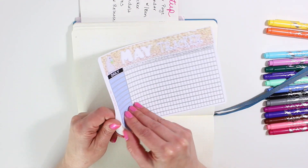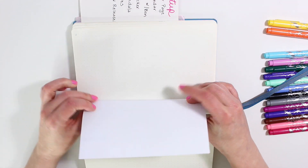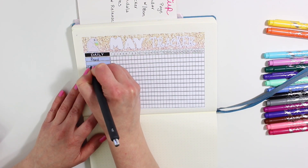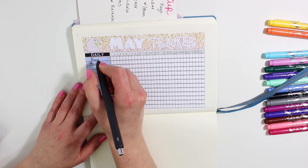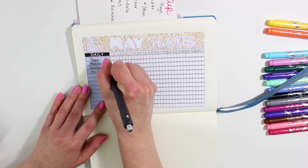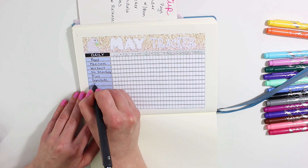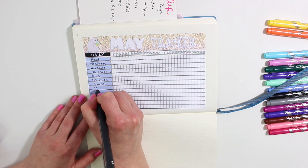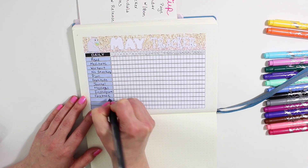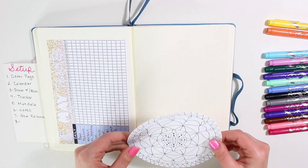Let's go ahead and put down my May tracker. A lot of the things are going to remain the same this month, but I added one or two different things and subtracted a couple as well. I added 'no snack' because I have been snacking a lot lately — that is the reason I gain weight, from late night snacking — so I really need to get that under control.